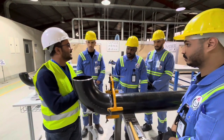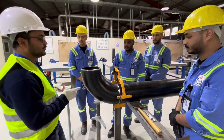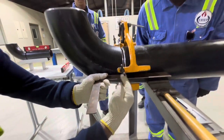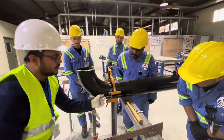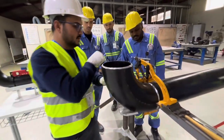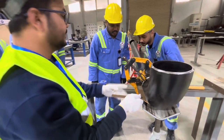Next step: we will make a tack weld. Before starting the tack weld, we use the L square to check alignment. You can see the pipe and the 90 degree elbow — there is no gap, which means the alignment is right. We will also check the other side.